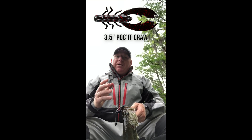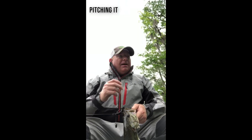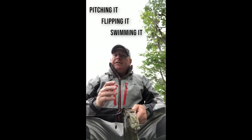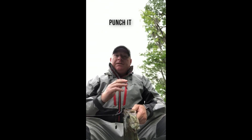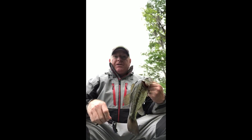This Pocket Crawl came out several years ago. It's turned into a classic for me — pitching it, flipping it, swimming it — it doesn't matter. I can punch it. It absolutely doesn't matter, especially down here on the bayou. So if you get a chance, try to rig it out and see what you can do. There's not much to it at all.